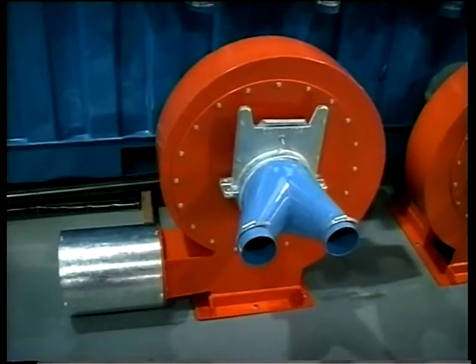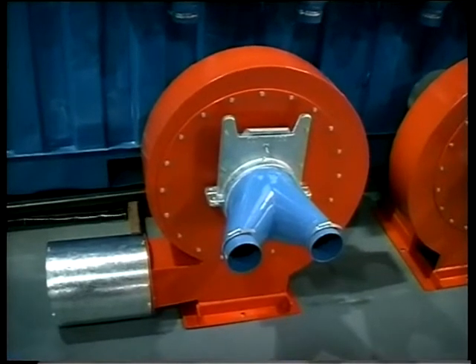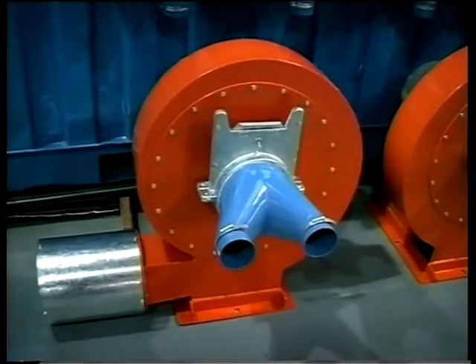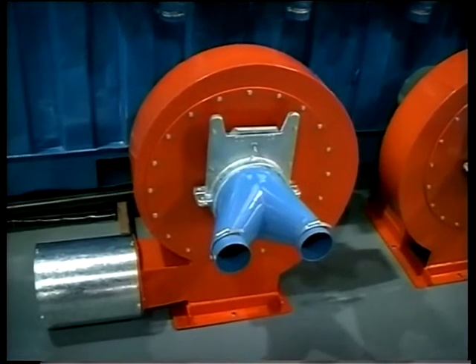These are axial aerofoil flow fans, designed and built here, that move 2,000 cubic feet of air per minute each at a very low vacuum of 18 inches of water.